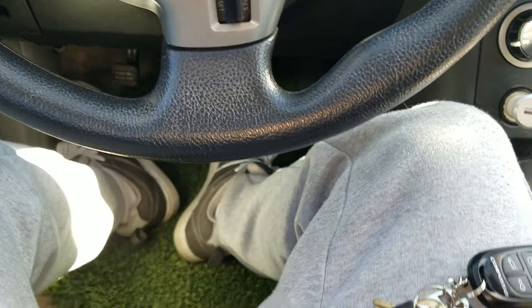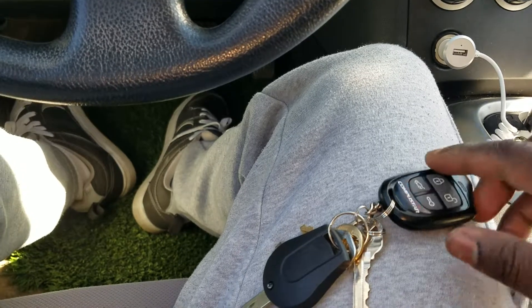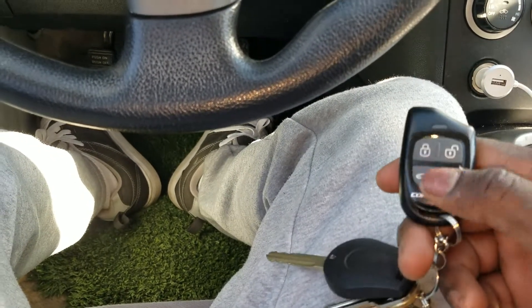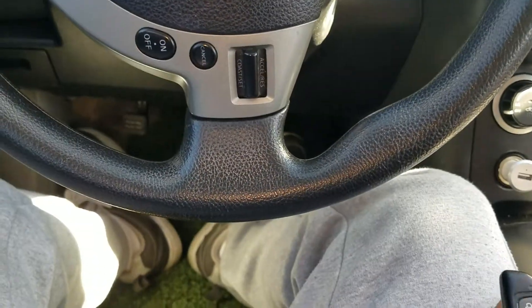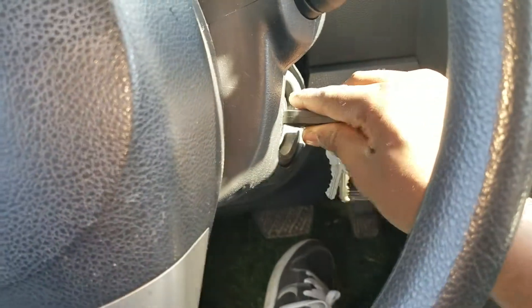So what it is — without this key being programmed, you cannot drive or start this vehicle. But with the combination of remote start and this key, this vehicle can go anywhere. Once the vehicle is on, you put in this key and hold it in the ON position.